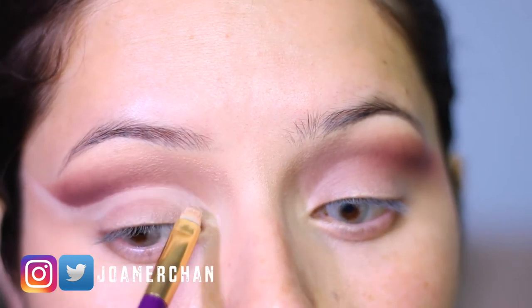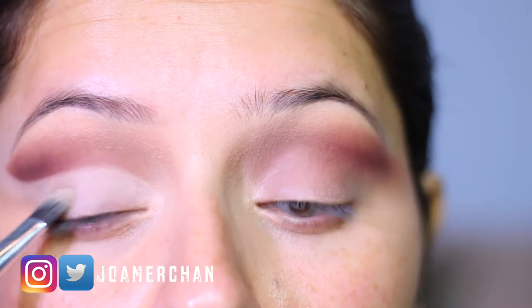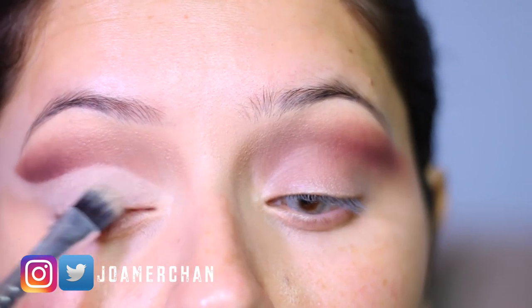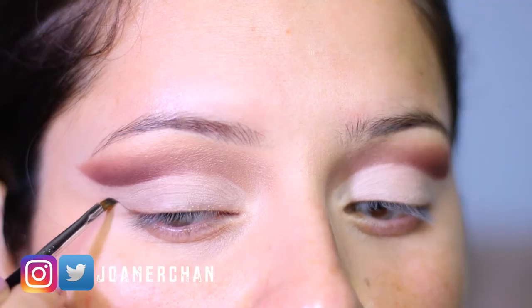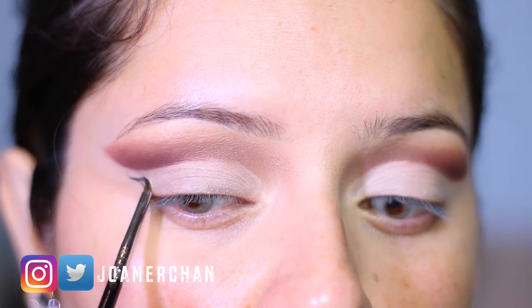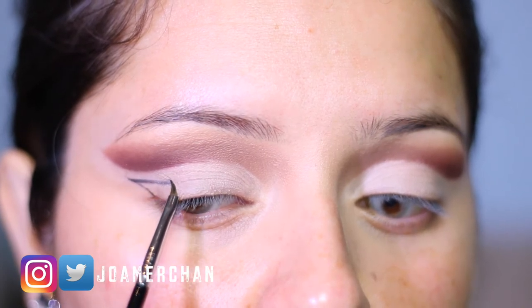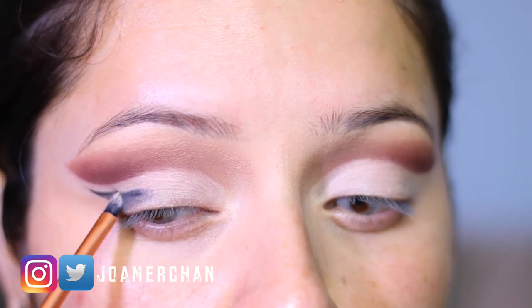Don't forget to conceal the rest of your eyelid as well. Now I'm going to take the color 'Black Truffle' with my Sigma E06 brush — I love this brush because it gives me the precision I need to achieve a winged eyeliner.